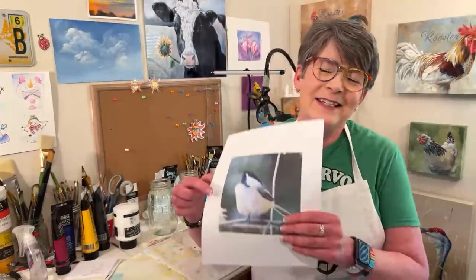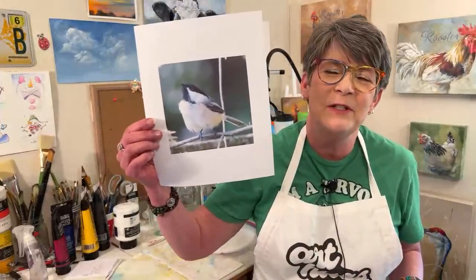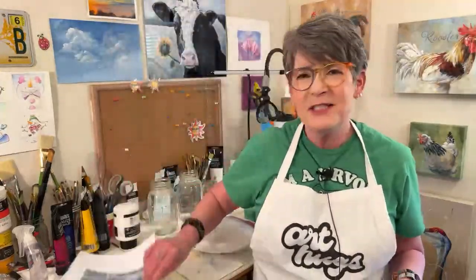Hey friends! Happy Wednesday, Friends Day. I'm so happy you're here with me tonight. We're going to paint this cute little puffed-up chickadee. The link to the reference photo is in this video's description. I cropped it a little bit. Emily's here with me tonight. We're going to fly over my head to my art table and get started right away.